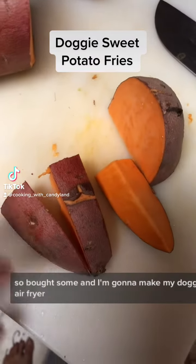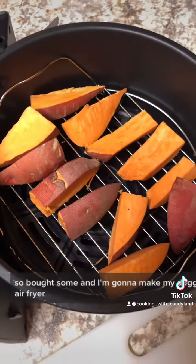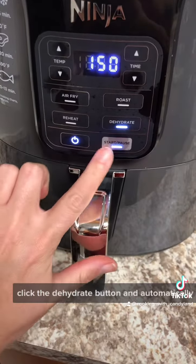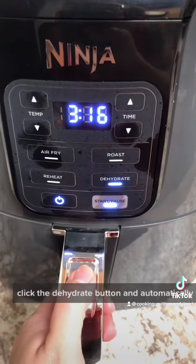Sweet potatoes were on sale at the store, so I bought some and I'm gonna make my doggy sweet potato fries in the air fryer. I cut them into sticks, clicked the dehydrate button, and it automatically sets it for six hours.